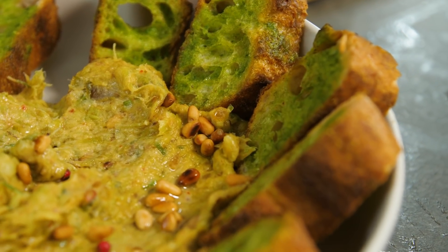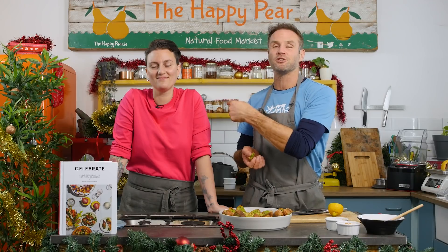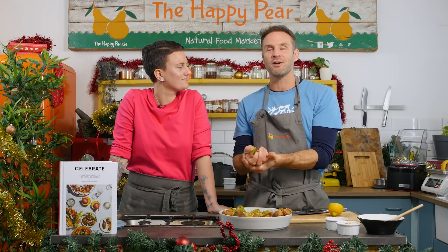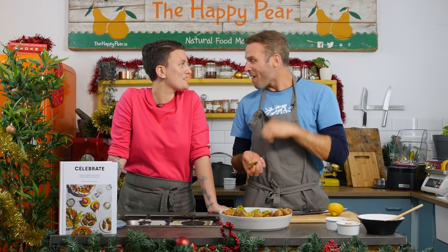There you are — an incredibly beautiful dip. Do check out Bettina's book and Bettina's Kitchen on Instagram and all things social. She is fabulous. Thank you for watching, thank you for being part of this channel, and we send lots of love. Thank you so much for having me!